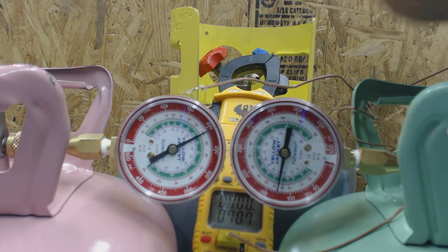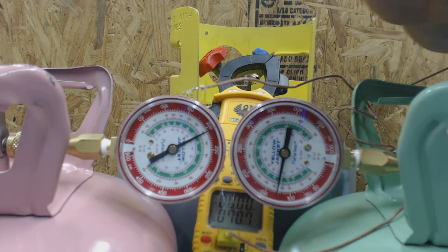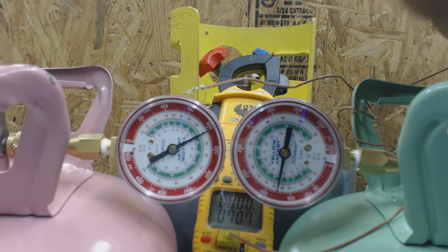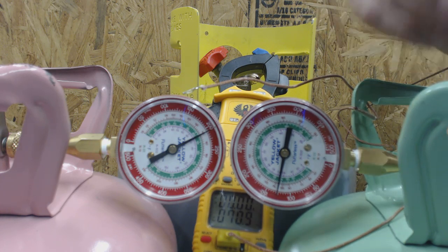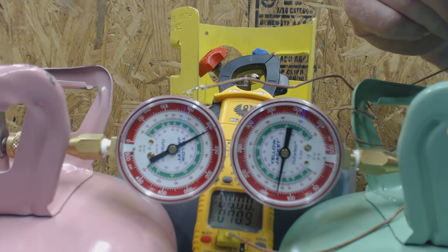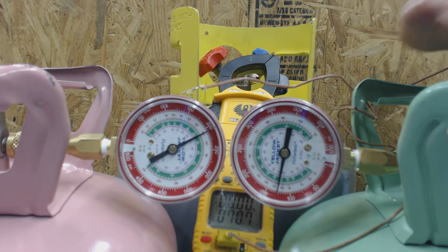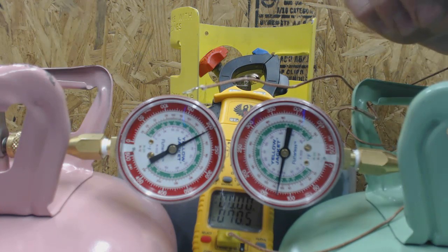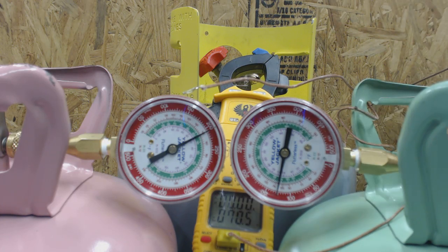Now we move to R-22, which reads a completely different pressure. This is at a saturated state where you have liquid in the bottom of the bottle and vapor at the top. Both liquid and vapor exist at the same time — the vapor is what's exerting the pressure. The pressure will always be constant regardless of how many pounds of refrigerant are inside the recovery bottle, as long as it's had a chance to sit and the gases have expanded.